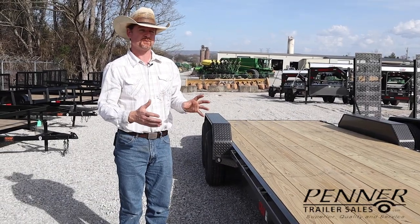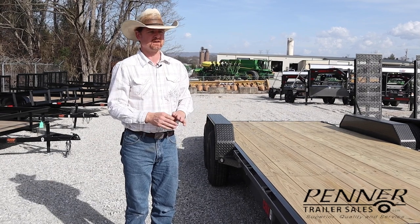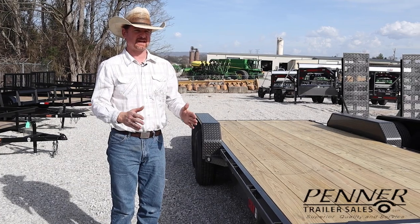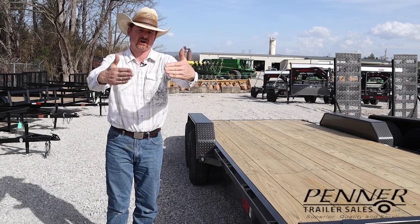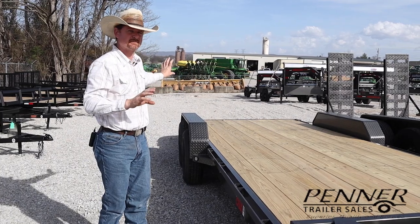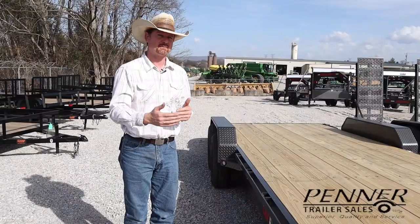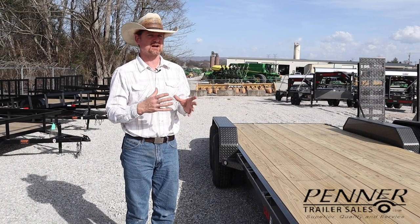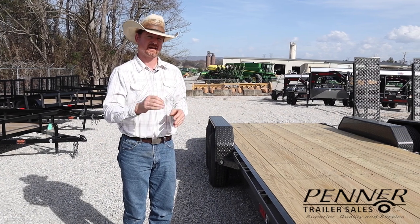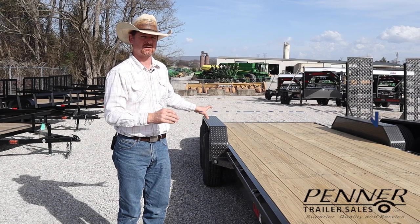Another common frame design with equipment trailers is an I-beam trailer. In that case, the I-beam frame and the tongue are all integral together — they wrap and the I-beam carries back through across the axles, much as the C-channel does. Either the I-beam or the C-channel trailer is a good, solid, strong structural design, as long as with the C-channel it has that wrap tongue.